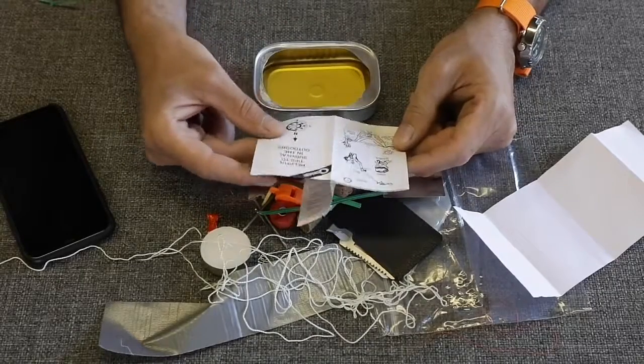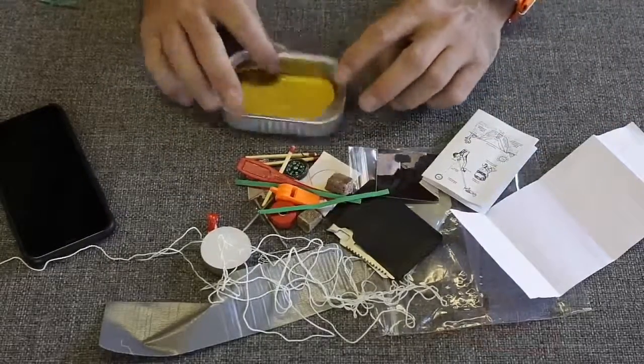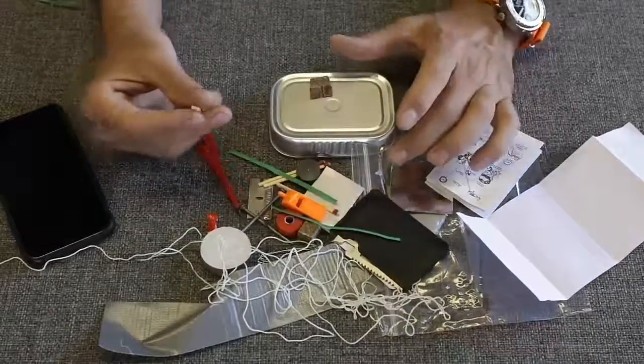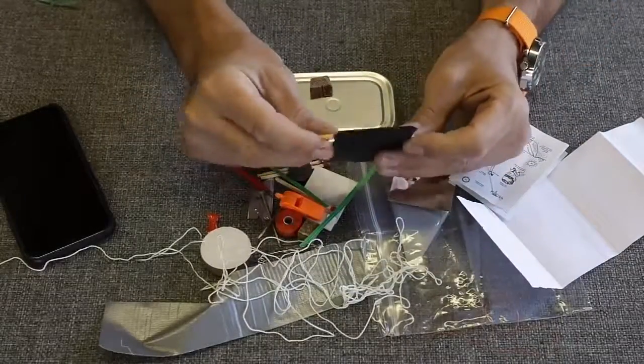It looks like there's some pretty good stuff in here — pretty basic first aid kit or survival kit content. So before we go, how are you going to strike these matches? These wooden matches — some of these you have to have the striker to do that, so I don't know if they would work.